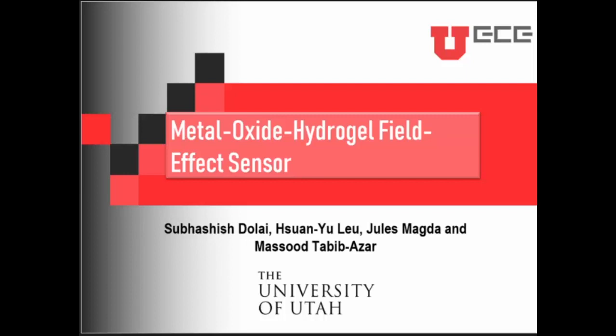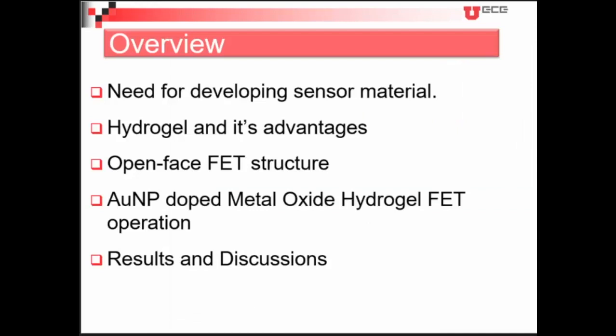I'll be giving a brief overview about how we need a new sensor material and why we need a new sensor material to develop sensors. From that I'll move on to hydrogels, why we have chosen hydrogels as our sensing materials, starting with a few advantages, and then we'll be proceeding to open-face FET structures.